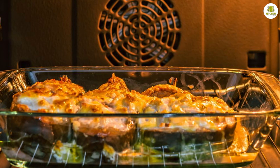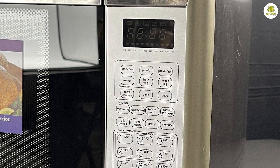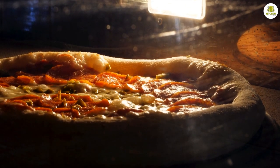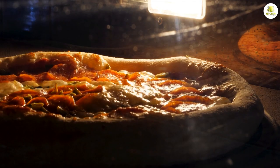One of the standout features of this appliance is its convection cooking function. With this feature, you can bake and roast dishes just like you would in a regular oven. This function works by circulating hot air around the food, resulting in evenly cooked dishes that are crispy on the outside and moist on the inside.